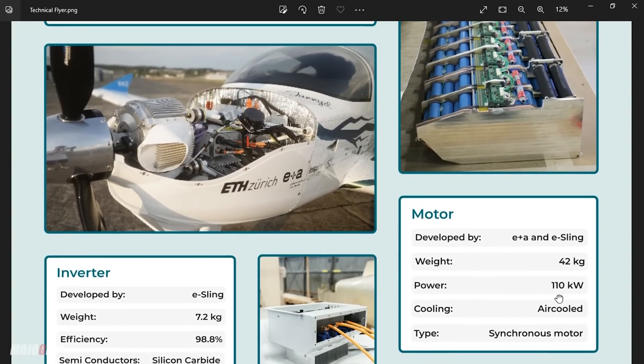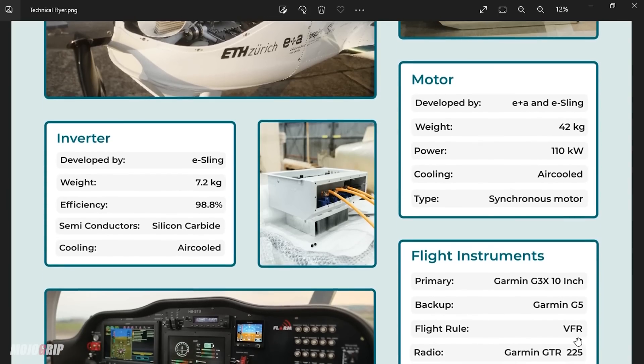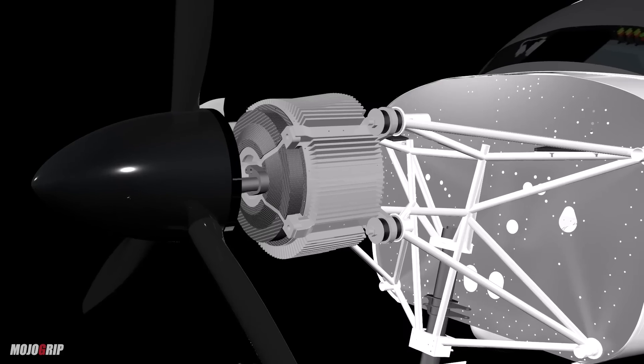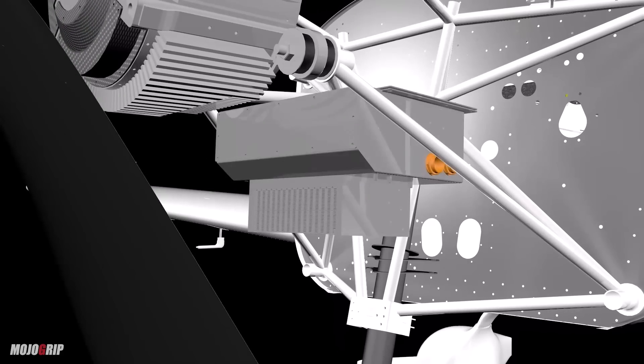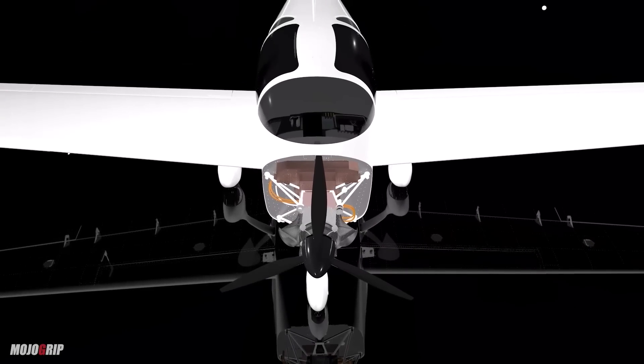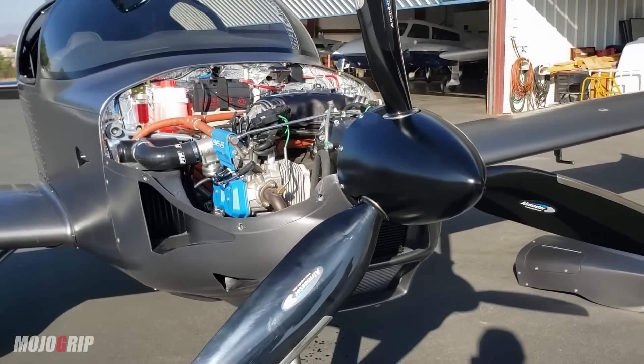Instead of a full gas tank that's just barely 300 pounds, you now have sets of batteries that weigh closer to 500 pounds. With the battery, you also have an inverter that weighs roughly 16 pounds, and then you have your motor — that's what's going to spin your prop and get you cruising in the sky. The motor was also developed by Celsius, and it weighs about 42 kilograms, which is roughly 93 pounds. When you add all of this together, you might actually even out, because in a gas-powered airplane, a Rotax 915 weighs a lot more than 93 pounds, so you'd have some weight distribution back.